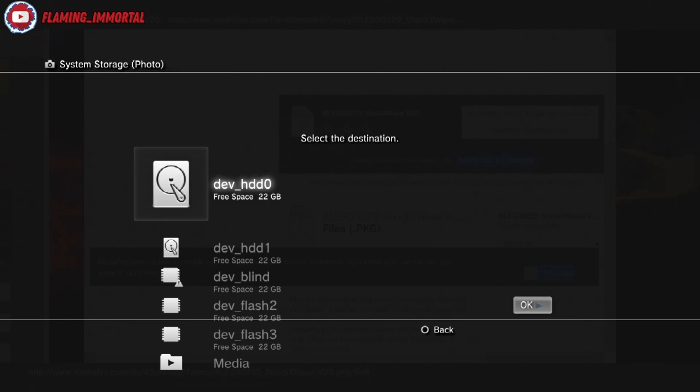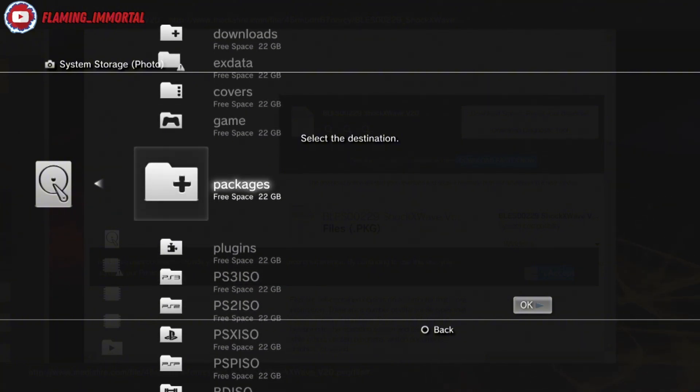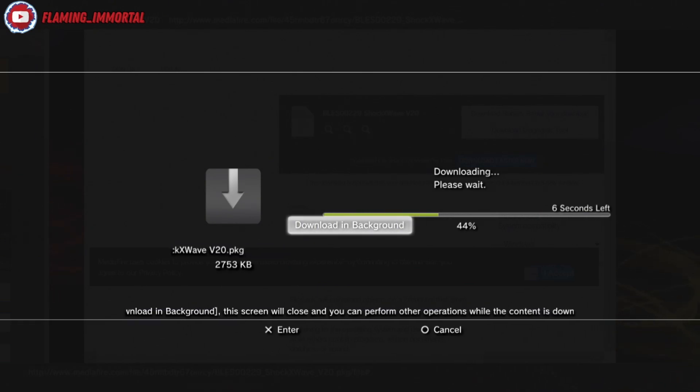This PS3 on custom firmware just doesn't cooperate. This is why I say try a small file first — even when it starts downloading you could still get an error. If that keeps happening, you might need to try another PS3 or get a USB stick. Let's go to dev_hdd0, hover over Packages, and hit the Start button. As you can see, it's coming down fine with no error so far.